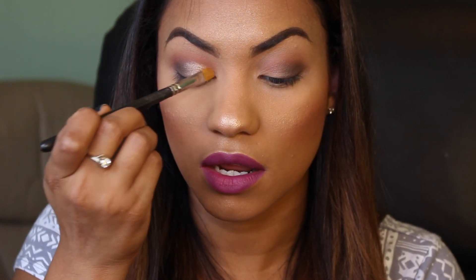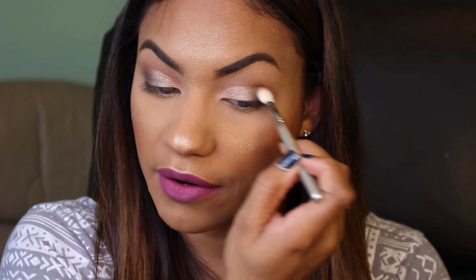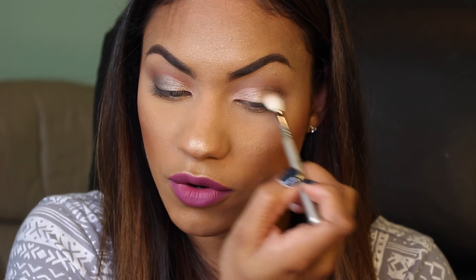I pat the product on rather than swiping because swiping can cause a lot of eyeshadow fallout onto the bottom portions of the eyelid. If you want to define the area you can use swishing motions. The eye will look a little choppy at this point, so I go back in with the Sigma E25 brush — no additional product — and blend in circular motions to marry the colors together and eliminate that harsh line between the shimmer and the deeper shade.